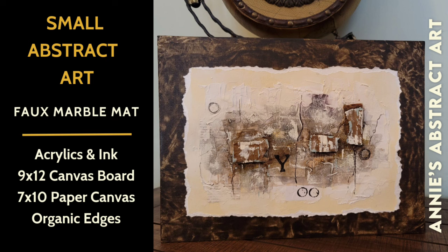I love doing pieces like this that are multi-dimensional and organic. For this particular piece, I used a paper canvas that was 7x10 that I mounted on a 9x12 canvas board that I faux marbled. I love the process, I love how it turned out. I can't wait to share how I did it with you. The video will start now. Enjoy.